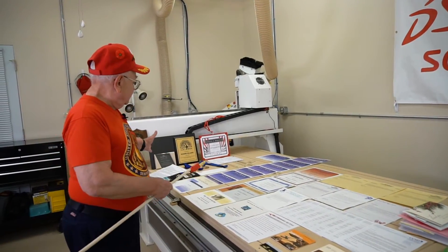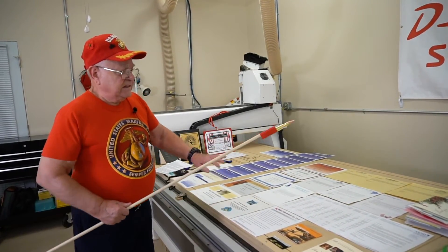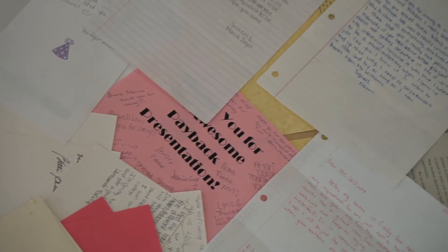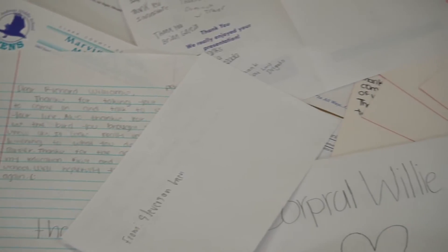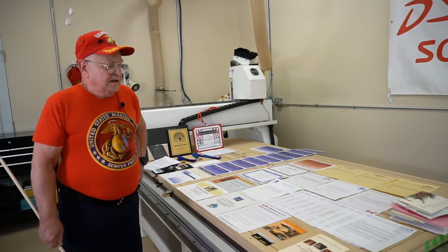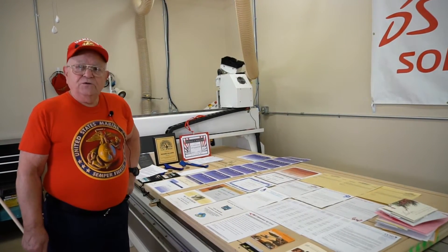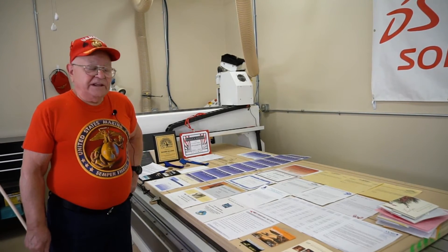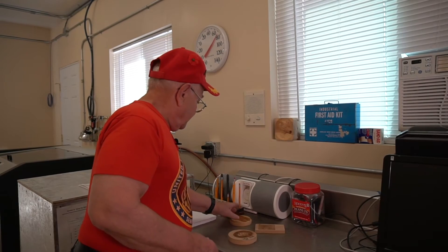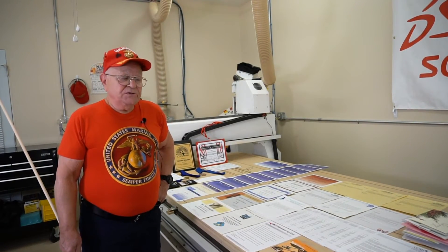Something out here on the table really sets things apart — that's this pile right over here. It's a pile of handwritten letters that I get from students and from the school district. What fantastic letters there are in there. It really makes you sit back and think that what you have done caused a kid to take the time and effort to actually write you a letter and say, thank you so much for that work that you've done.